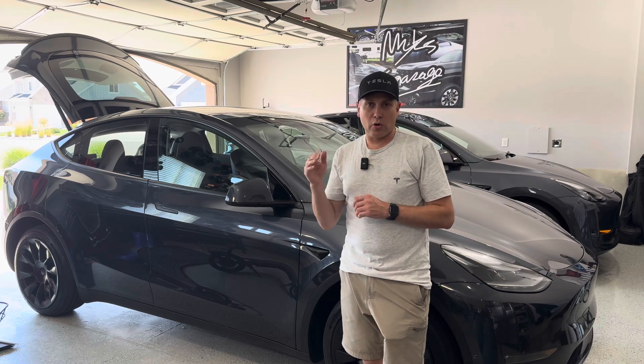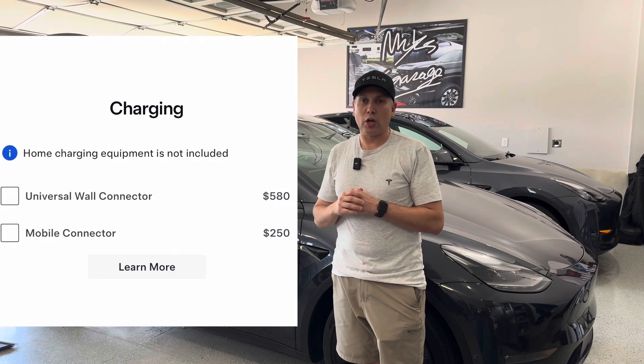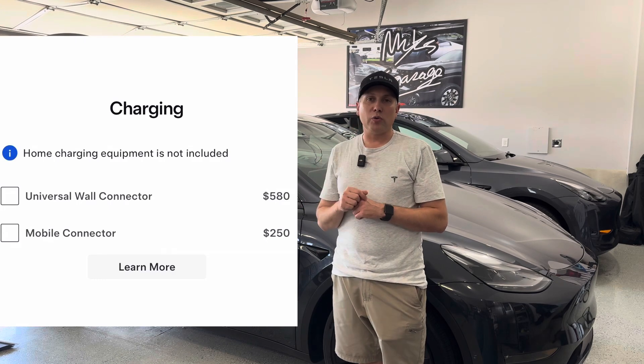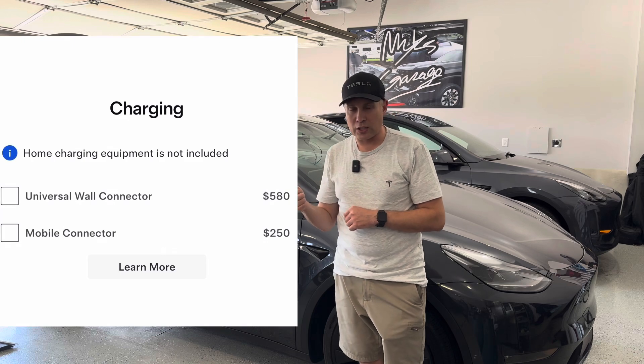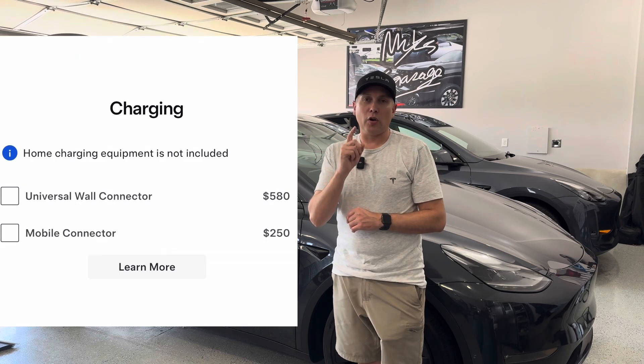When you go onto the Tesla website and you order a car, there is a disclaimer that says the home charging equipment is not included. So Tesla is now giving you an option: you can buy the universal wall connector or you can buy the mobile connector. And I want to point out the other option that you have.